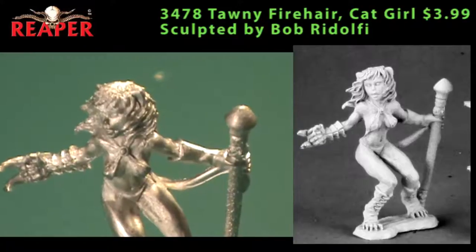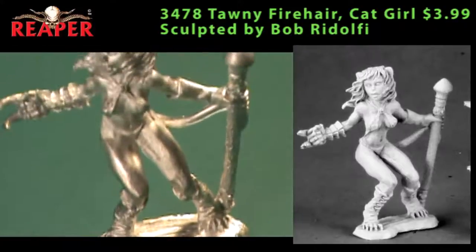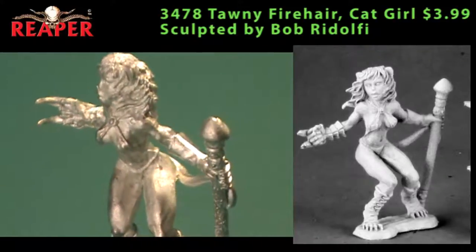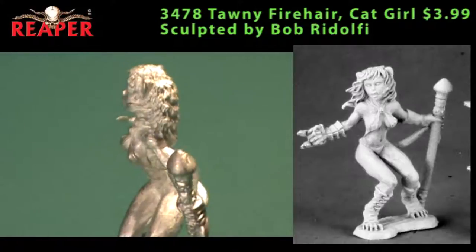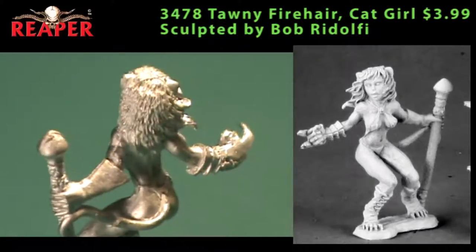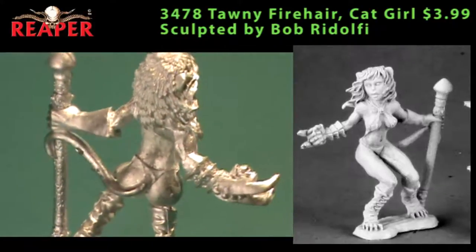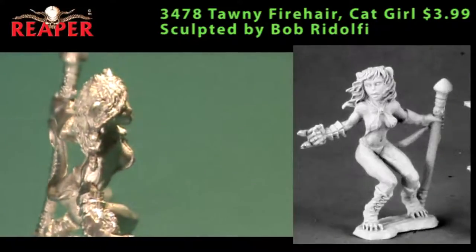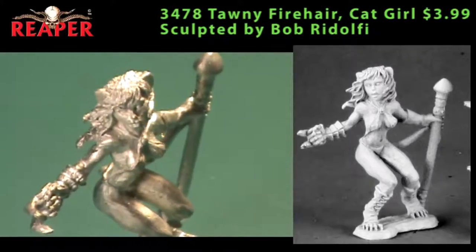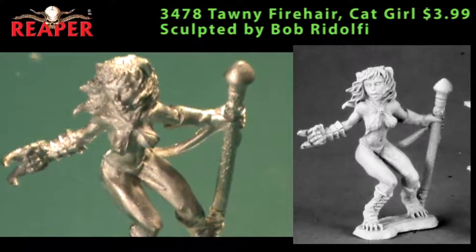Moving on to the Dark Heaven Legends line, we start off with Tawny Firehair — she is a cat girl, pretty obvious by looking at her. It's a single-piece miniature of a female feline humanoid with claws on her right hand and a staff in her left. She looks like she's wearing a bikini you might see on Baywatch. Without her tail, the feline facial features, pointy ears, and clawed feet, she could pass as a savage warrior or barbarian. You'd have to have a pretty specific need for this miniature, but if you need a female savage warrior-esque cat girl, you've got it right here.